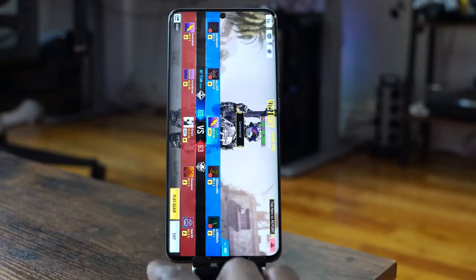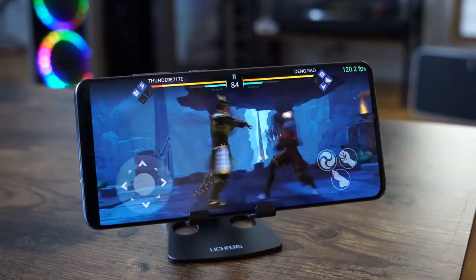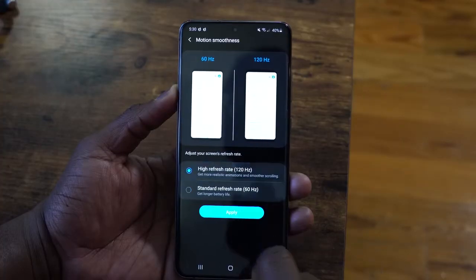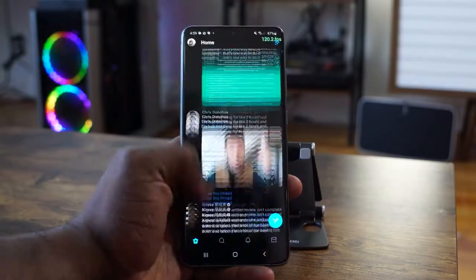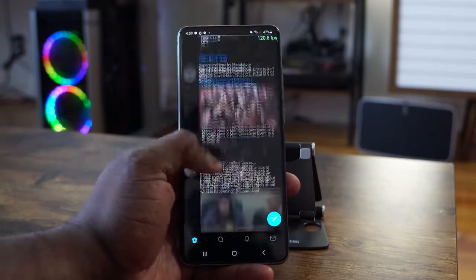The other thing about the S20 Ultra is that it has a 6.9-inch display. It is a 120Hz display at 1080p. What does 120Hz mean for gaming? It means that when you're browsing around the phone or on Twitter, you can see the fluid motion. Animations are much smoother and more streamlined on screen, so when you're playing your games they look and feel really smooth.